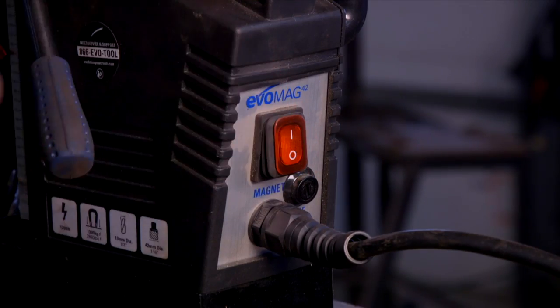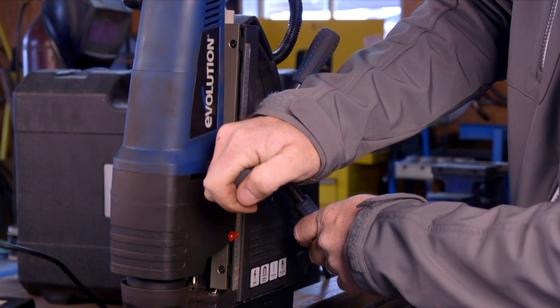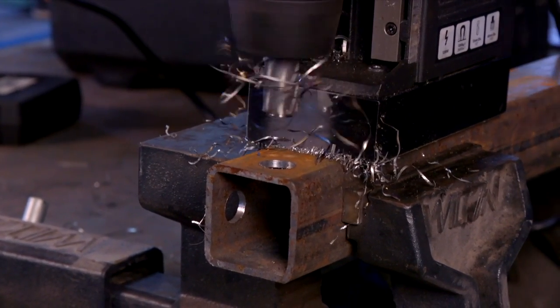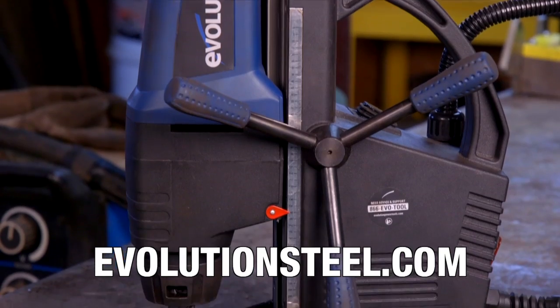These are not cheap tools — electromagnetic base drills like this can run $700, $800, up to $1,000 plus. Is that investment justified in the farm shop? Oh yeah, Bobby wouldn't want to give it up now. It was a big investment at the time, but he had a project he wanted to do and didn't want to borrow one, so he bought it and is glad he has it. For more information about the Evo Mag drills, go to evolutionsteel.com.